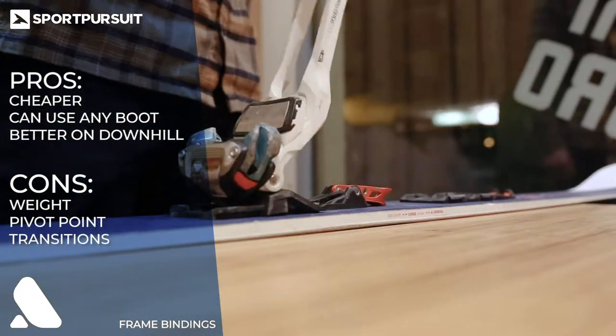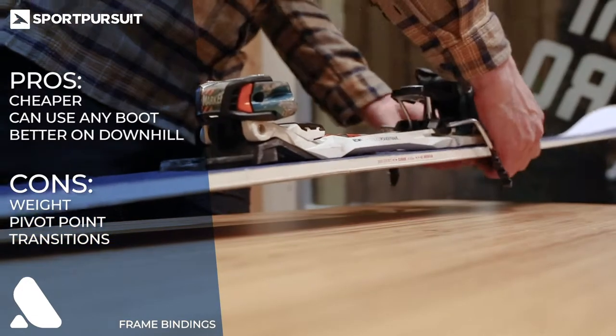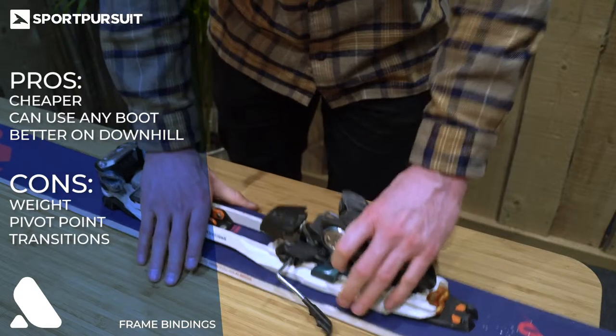The cons of frame bindings are that they're a bit heavier than the alternative, the pivot point isn't quite as good, and as you can see here, the transition between tour and ski mode has to be made with your foot outside the bindings.